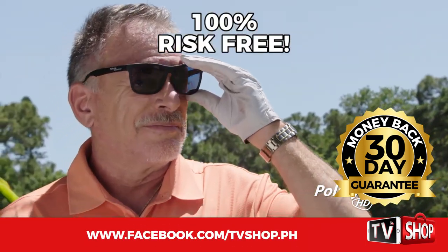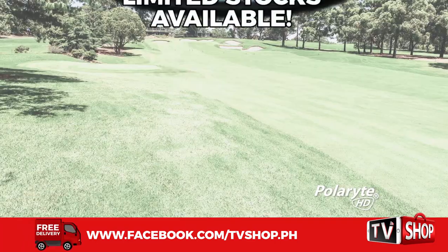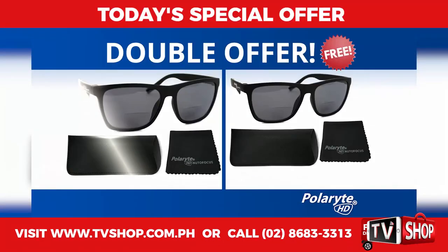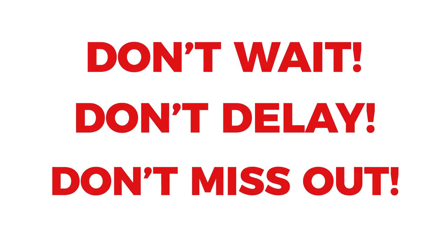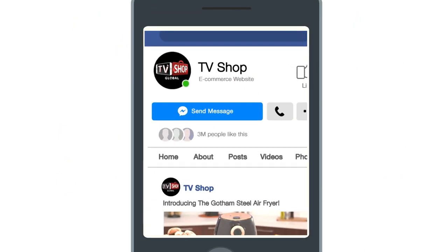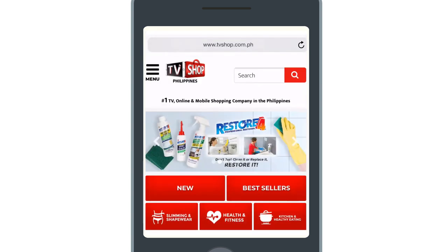It's 100% risk-free. This is a limited time offer, and it's only available while stocks last. You get it all — everything you see here — for our special low discounted price. So don't wait, don't delay, don't miss out. Order now by sending us a comment, or message us right here to live chat for our discounted price, or visit our website.